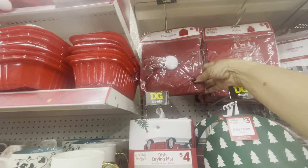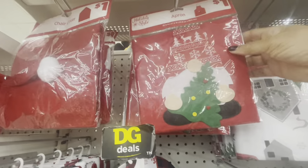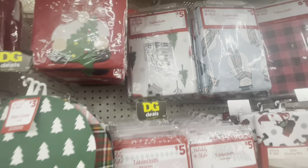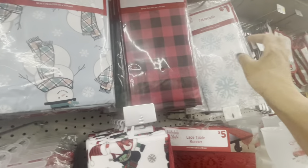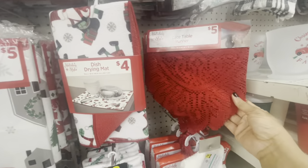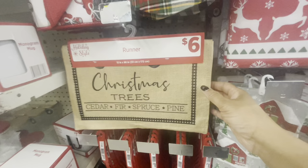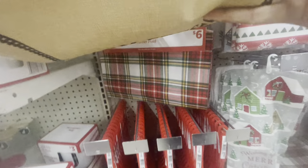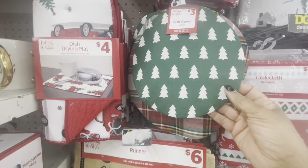Up here at the top they have some cute chair covers. They also have an apron with the gnome for a dollar. All of their tablecloths are five — the round ones and the rectangular ones. This one is a dollar, this one's a dollar. All of their drying mats are four. Their lace table runners are five. This runner right here is six — that one is really nice — and they have another one for six as well. They also have some dish covers.